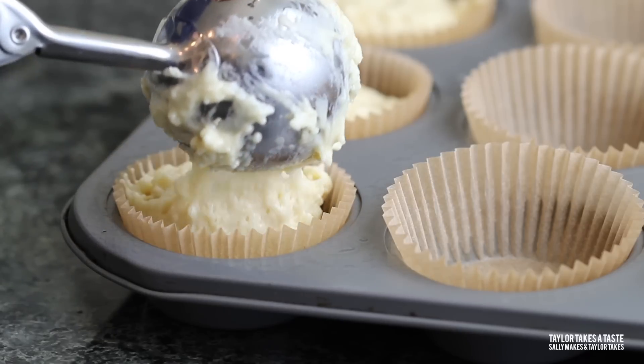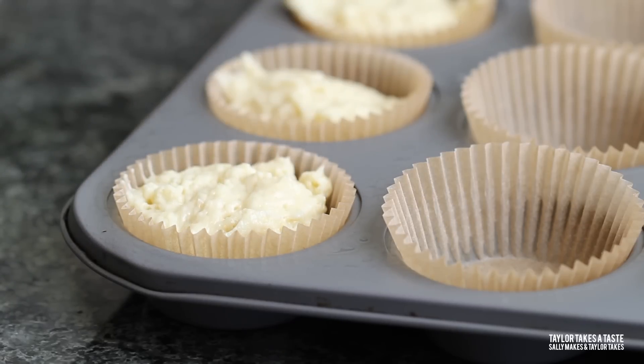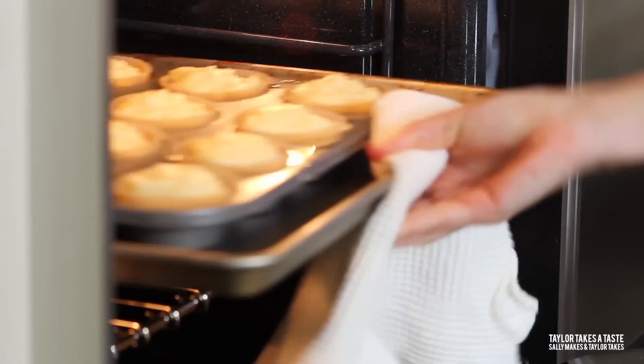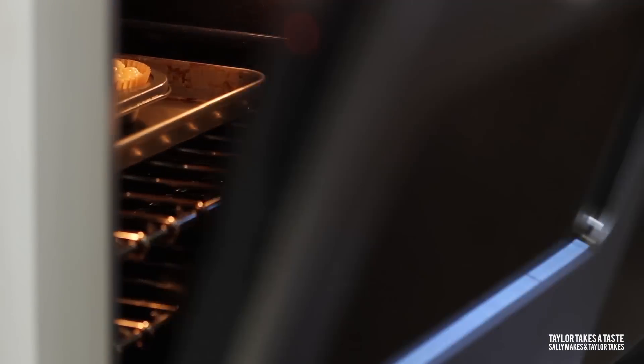Let's put the batter into our prepared muffin pan. You can use a scoop, spoons, or a measuring cup — the trick is to divide it equally between the cups. Put the muffin tin in the oven.